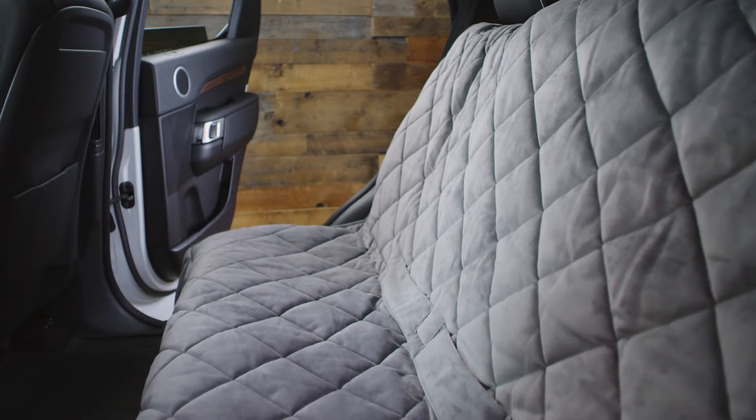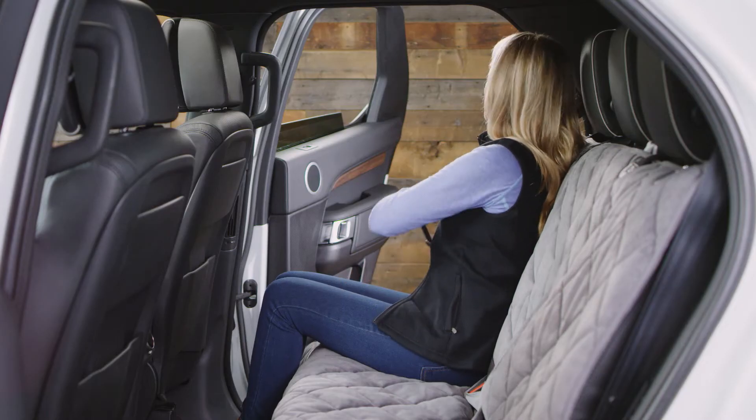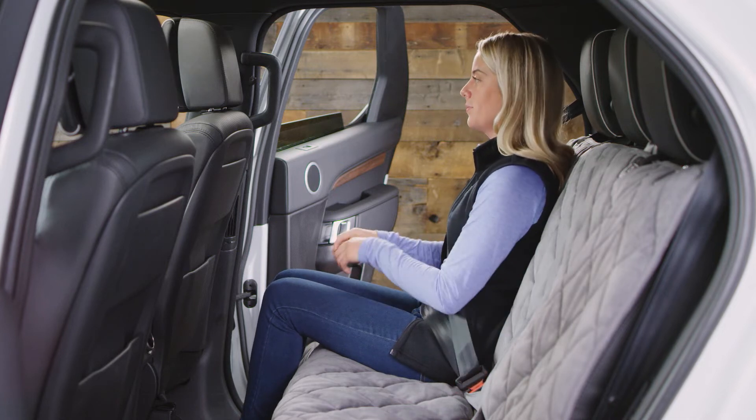Our grip-tight quilted backseat protector keeps your backseat looking like new, creates a comfortable seat for your dog, and keeps the backseat easily accessible for human passengers. This protector is ideal for families who use the backseat as often for people as they do for dogs.